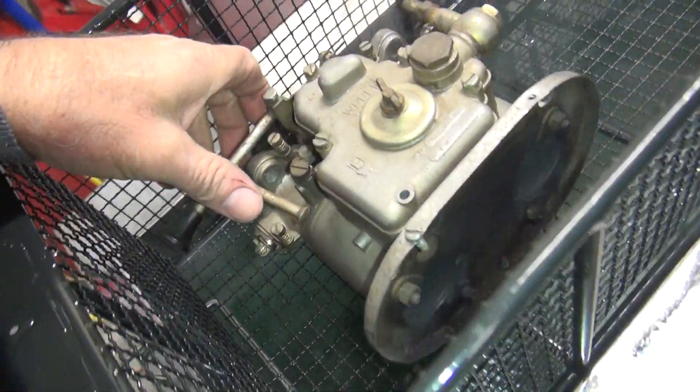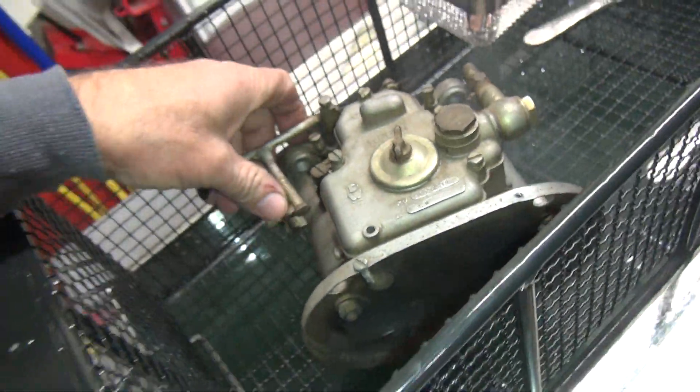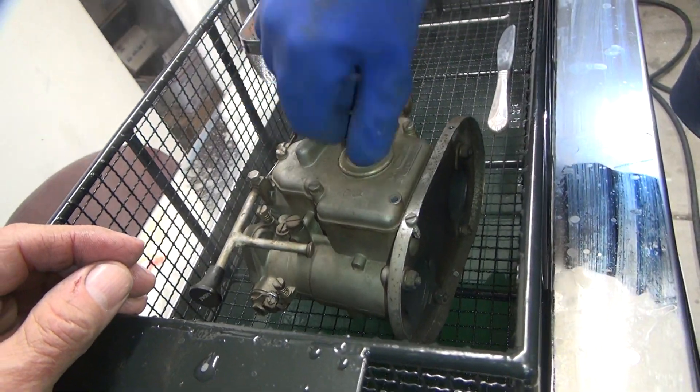Okay, so we got this Weber DCOE — can't even read what it is, but we'll figure it out later. So we're going to do three minutes on this side, and we'll flip it around and give it three minutes on the other side.